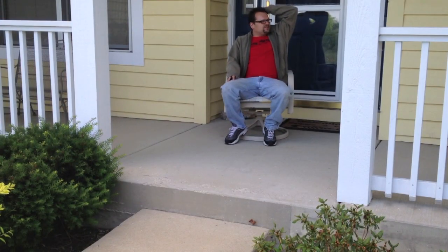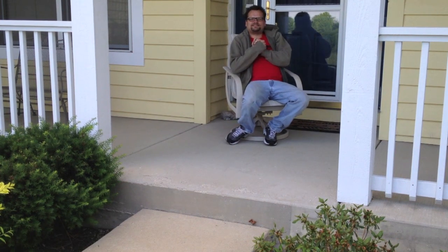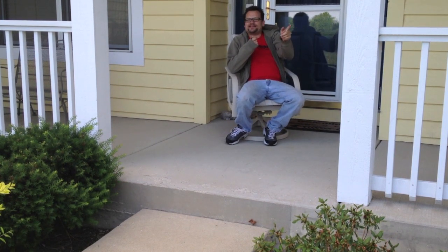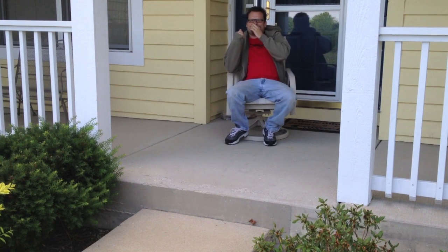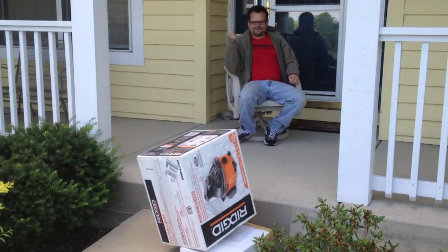It's Dan and Eric from Tools in Action. Eric's inside. I'm waiting for a very important package from FedEx today. And it looks like it's the FedEx guy right now. And there it comes. Nice. And there's my new RIDGID vacuum.